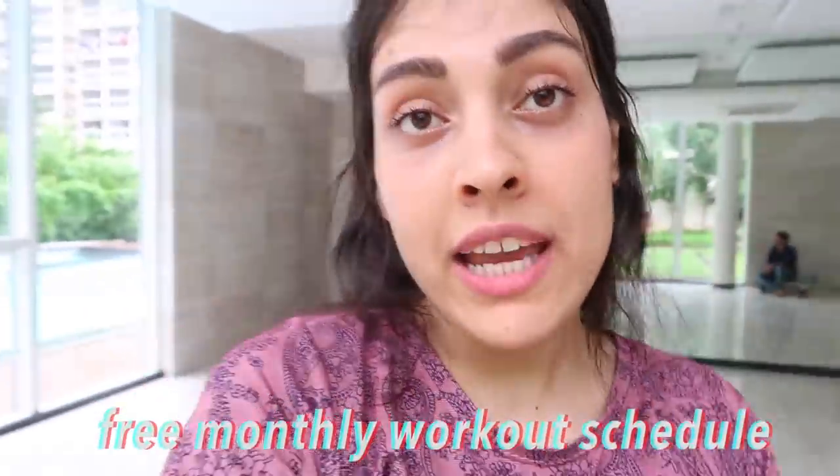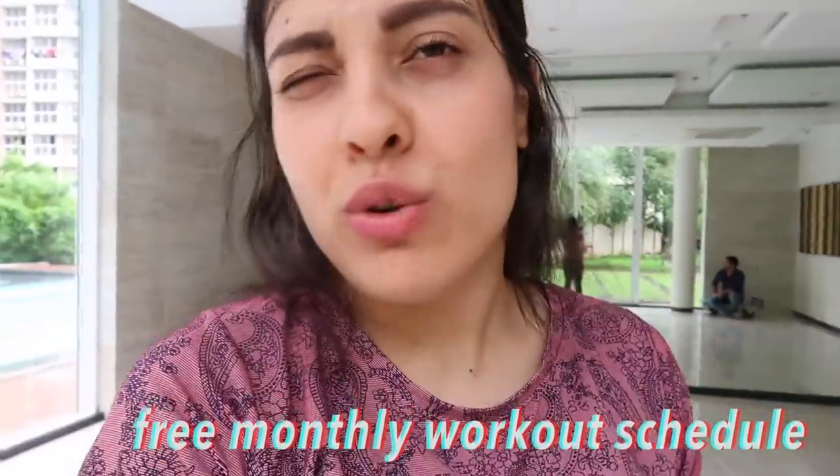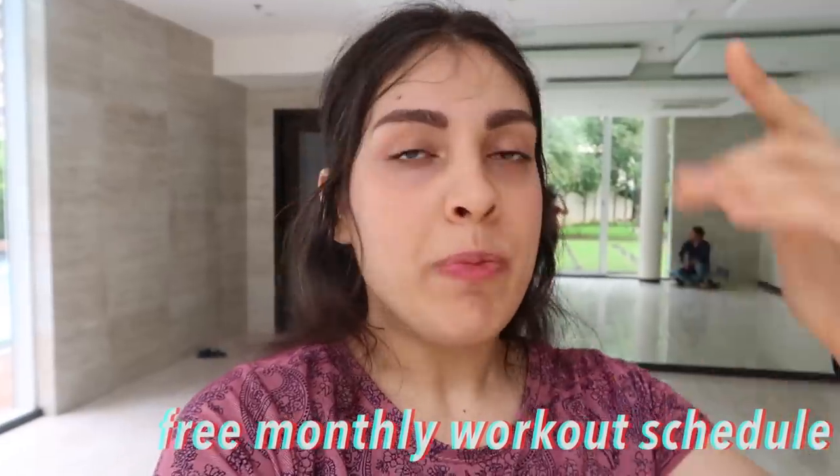He's the person who helps me with all my camera work. I hope you enjoyed this video. Also, guys, I have a free monthly workout schedule for you all — the link is in the description box below, absolutely free. Click on the link and the workout will be saved on your mobile or computer.